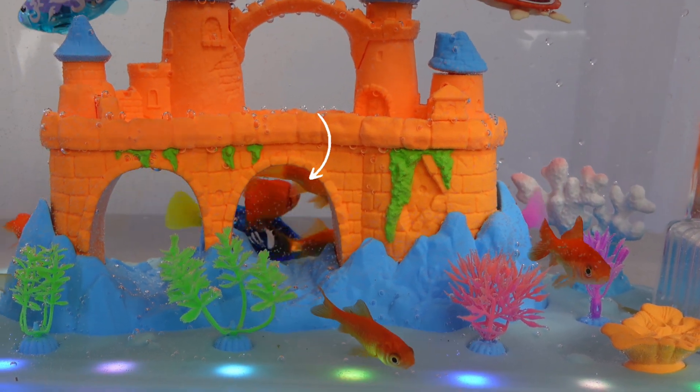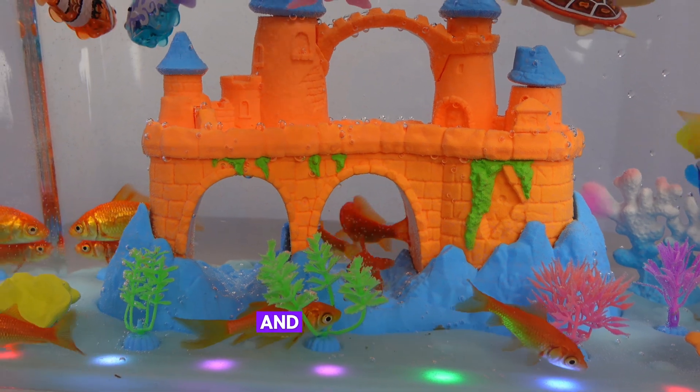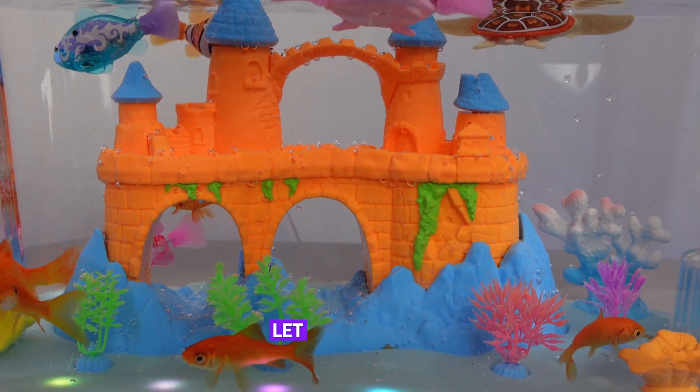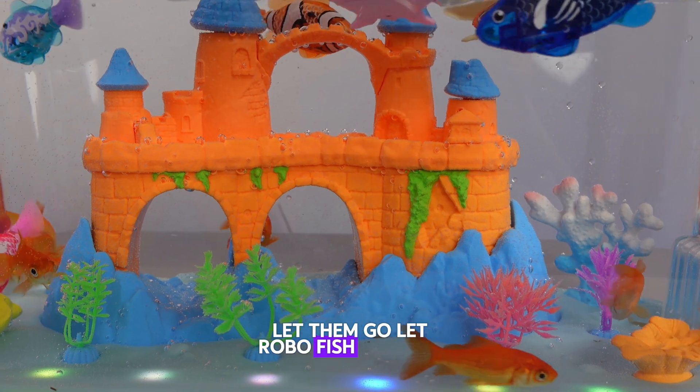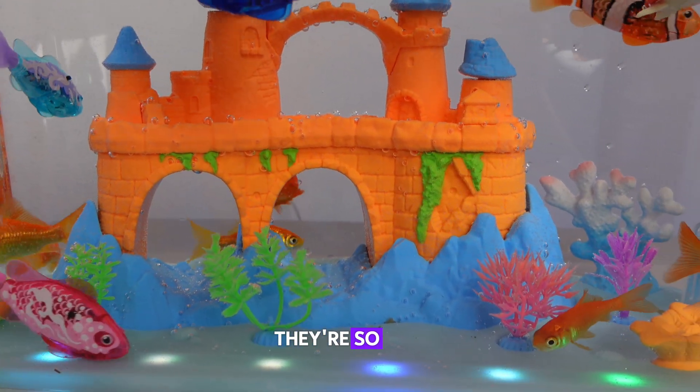That actually surprised me. Look at this — the Robo fish is literally just bumping everywhere, and the goldfish are so polite. They just get out of the way and let the Robo fish go first. They're so nice.